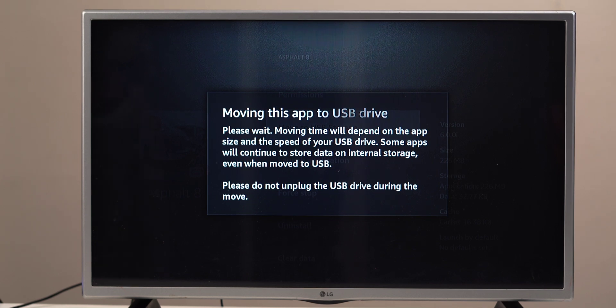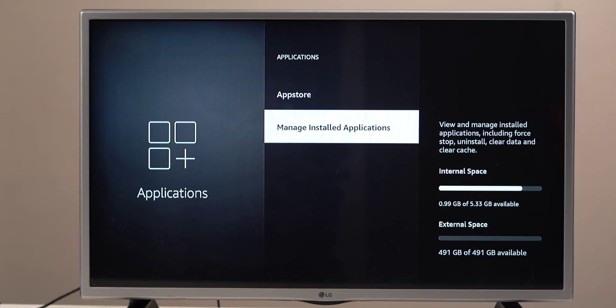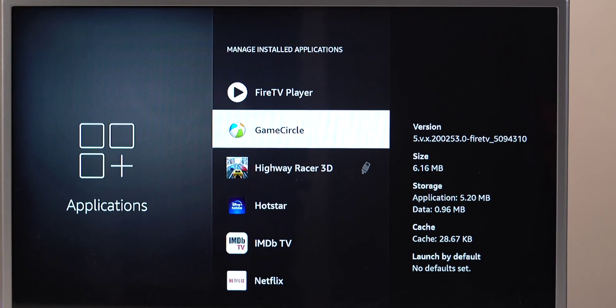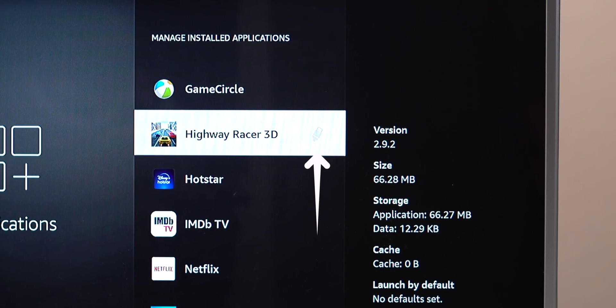Select 'Move to USB Storage' to begin moving the app. Note that app data and cache won't be moved to the external hard drive. Once the app is moved to USB storage, pressing back to return to the app list will show a USB icon next to the app name, indicating it's now on external storage.